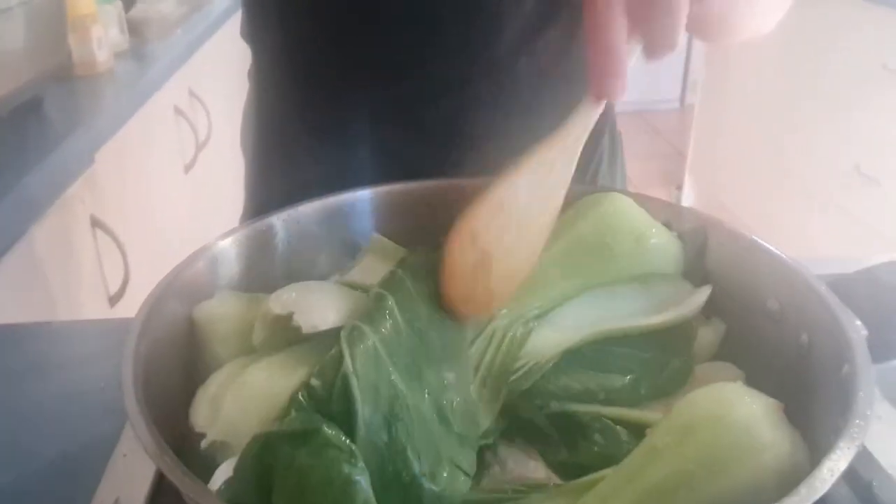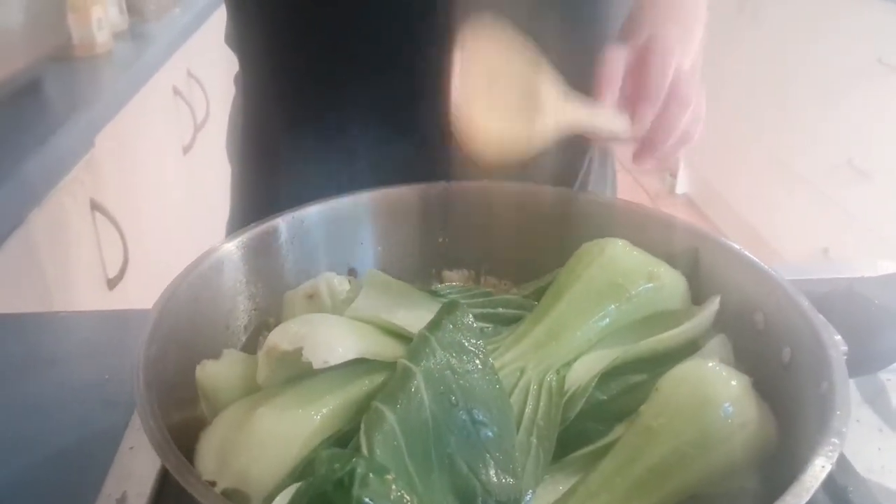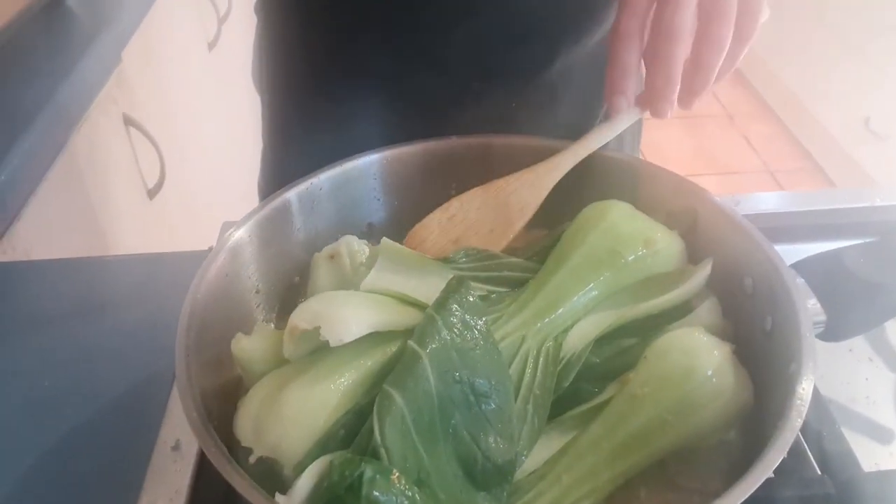I'm gonna add sugar and salt. I'm just gonna use raw sugar.